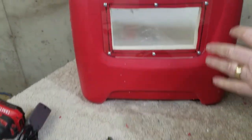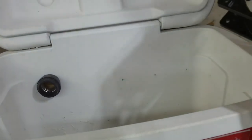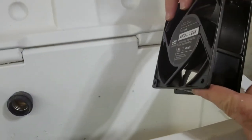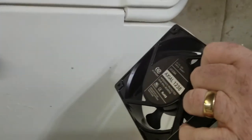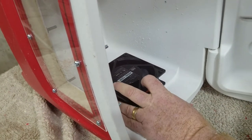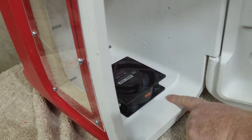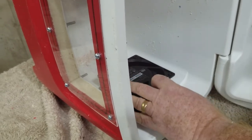Okay, the light socket is installed. Now we're going to move on to the fan. The fan has to go on this side, so we're going to put the fan right along the top of this ridge. I'll mark these holes, get them centered, and then we'll drill them all the way through.